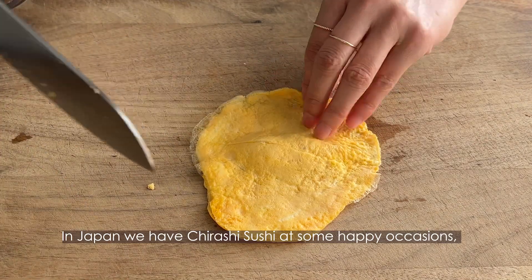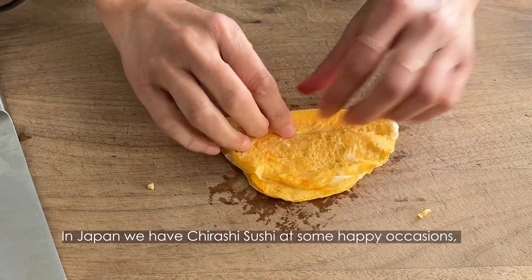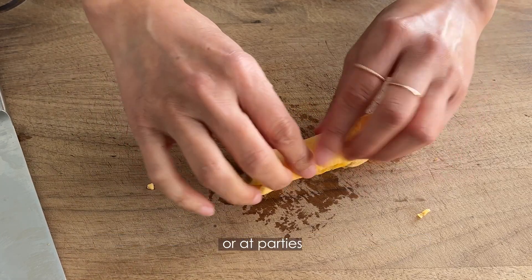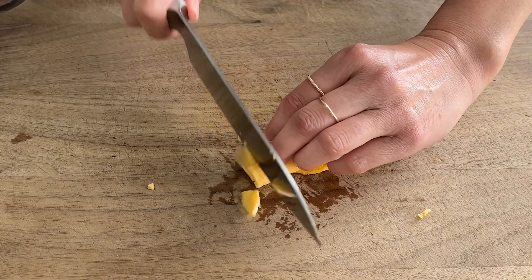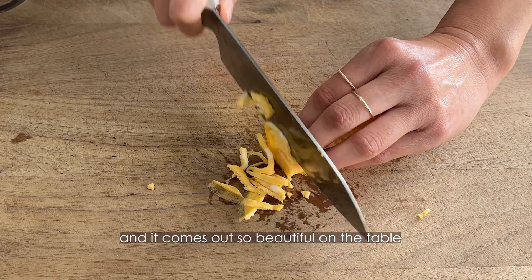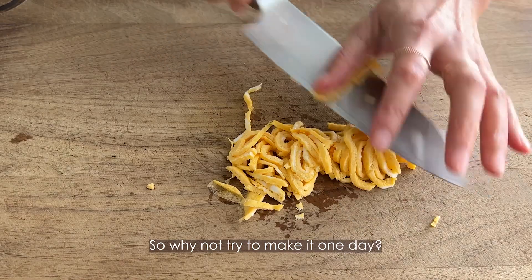In Japan, we have chirashi sushi on happy occasions or cultural events such as Hinamatsuri, a girls' day celebration, or at parties. Such simple steps to make, and it comes out so beautiful on the table. So why not try to make it one day?